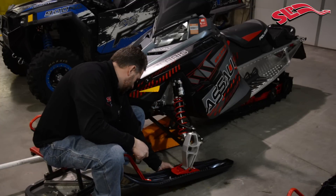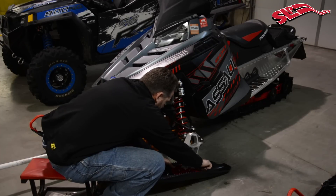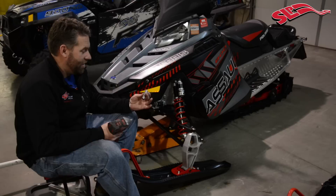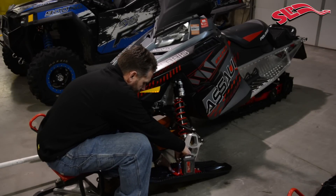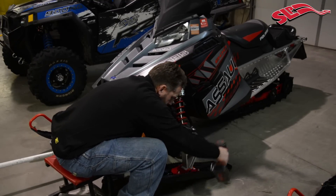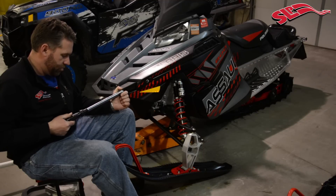Take the ski, slide it onto the saddle, run the nuts down on the carbide studs, and then torque in place. We're going to run the nuts down with the cool tool and a 14mm socket, and we are going to torque them to 12 foot-pounds.